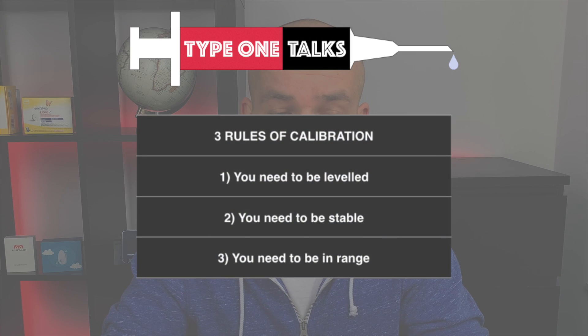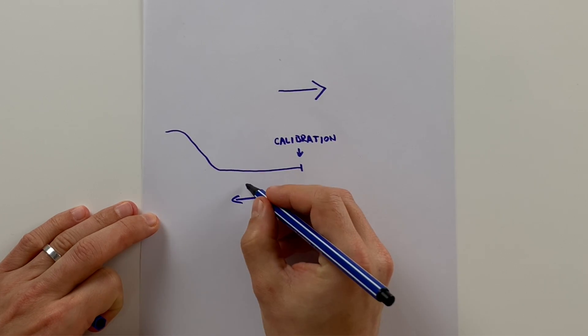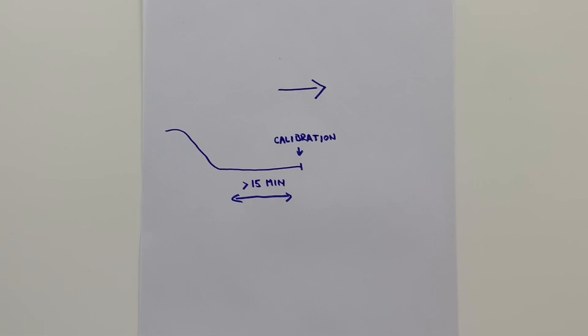Tip three: follow the three golden rules of good calibration — you need to be leveled, stable, and in the ideal range. The first rule is that you need to be leveled. You are leveled if the direction arrow on your Libre is horizontal and your line has been flat for at least 15 minutes — the longer the better, so 30 minutes flat is great. This is because there is up to a 15-minute difference between the sensor reading from interstitial fluid and the glucometer reading from blood. When calibrating your CGM you're traveling in time, and you want your blood sugar at the point of calibration to be the same as it was 15 minutes before.